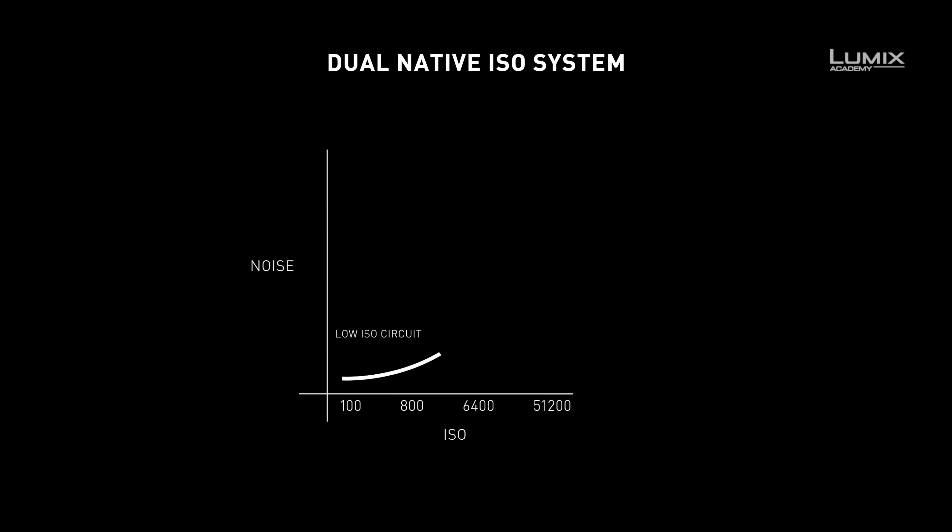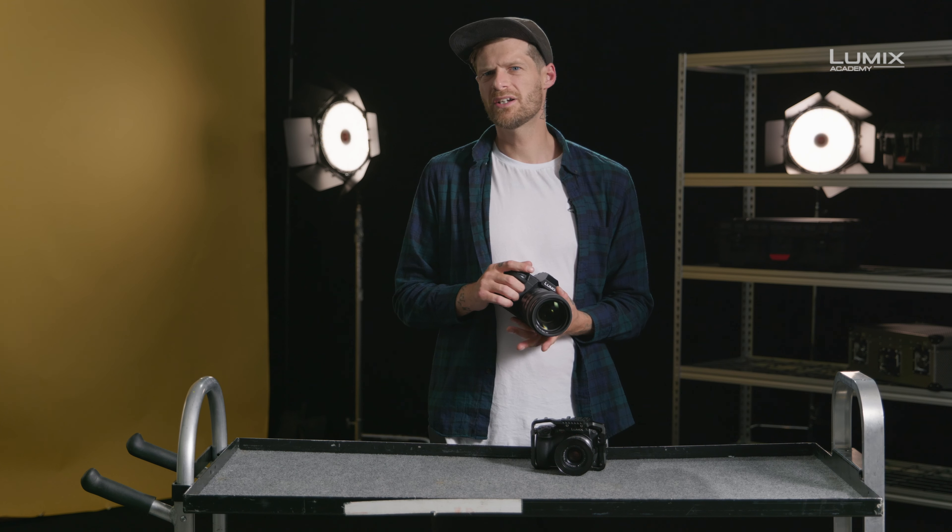The important part is that the higher native ISO is achieved without needing gain amplification. And so, the noise performance at the higher ISO circuit is very similar to the lower ISO circuit. For low-light work, or for productions where there may not be a huge lighting budget, this offers great benefits in increasing the performance of the camera for low-light cinema work.